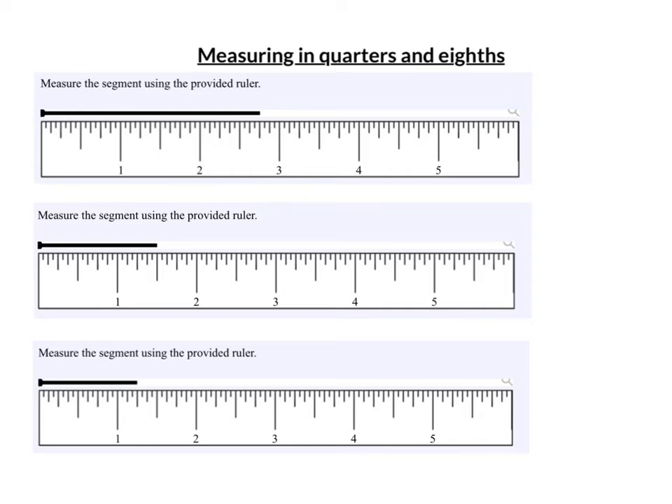Measuring in quarters and eighths. If I take an inch and divide it into four equal parts, I'm in quarters or fourths.